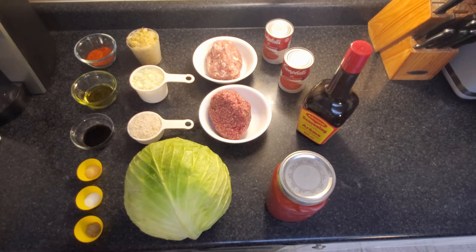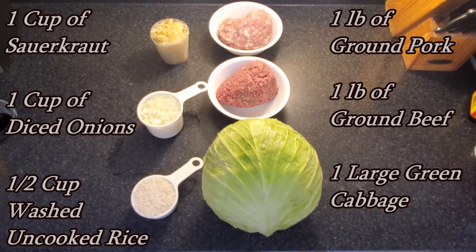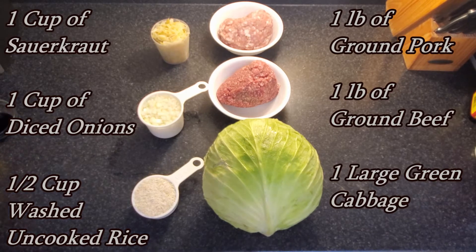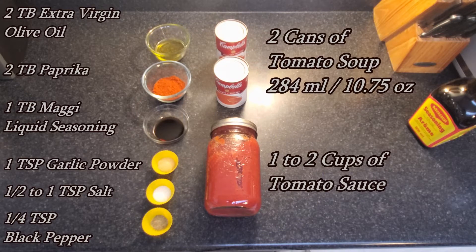So there you can kind of see all the ingredients laid out and I'll go through the list. We have one cup of sauerkraut, one cup of diced onions, half a cup of washed uncooked rice, and a pound each of ground pork and ground beef, and one large green cabbage in the three to four pound range. Then we have two tablespoons of extra virgin olive oil, two tablespoons of paprika — not spicy, just regular or sweet — one tablespoon of Maggi, which is a liquid seasoning, one teaspoon of garlic powder, half to one teaspoon salt, quarter teaspoon black pepper, two cans of tomato soup, and one to two cups of your favorite tomato sauce to be put in the baking process and at the end as a topping.